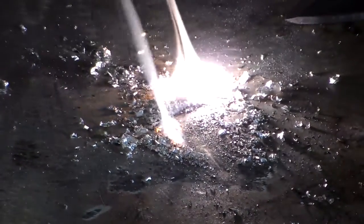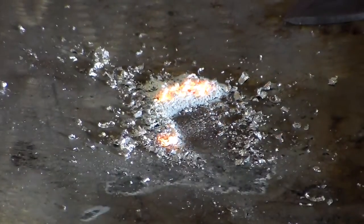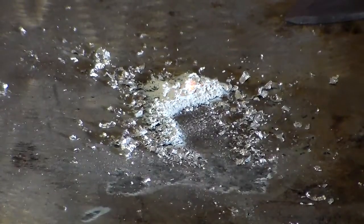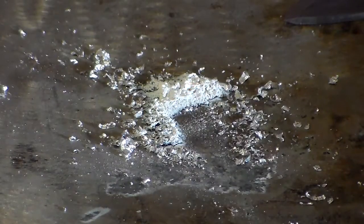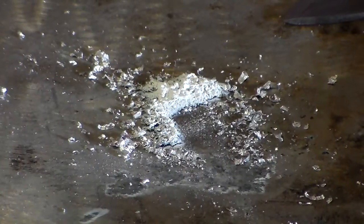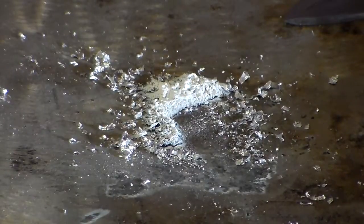I got ventilation going so we ain't worried about that. All right, so there you have it, Mark — hope this helps you out brother and makes your life a little bit easier. Grind up a bunch, fill up a pill bottle, throw it in your fire kit. You're tuned to Zoom. Take care, have a great day, and God bless.